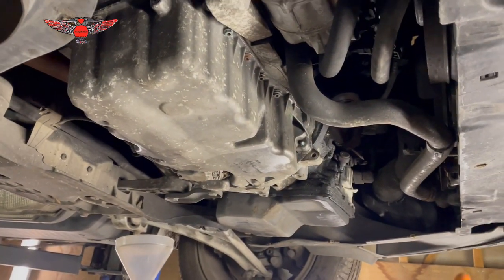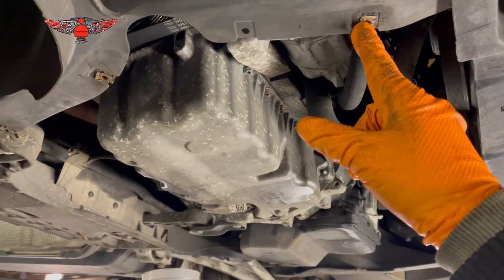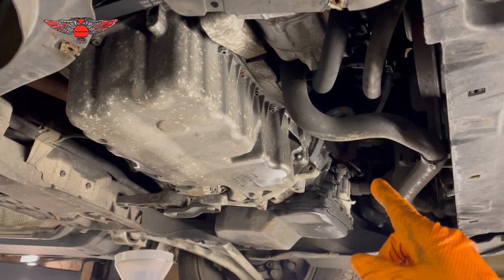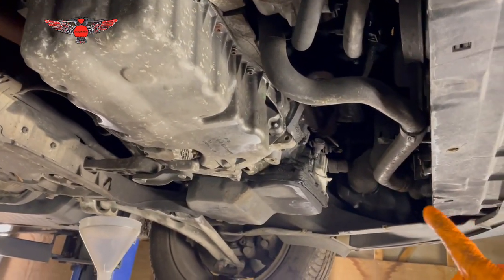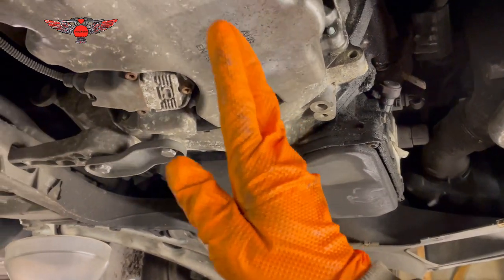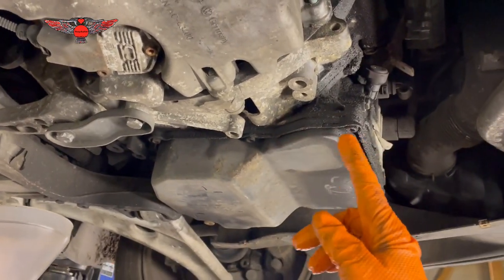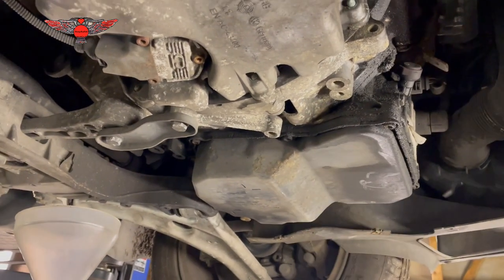Looking at the car from underneath, you'll find a cover here that you need to remove. It's held in by some Torx screws — seven of them, T20s as far as I remember. It's just a cover sitting here. If you weren't removing the pan you might not need to remove it, but since I'm taking the pan out it's easier to remove it because it obstructs access a little.